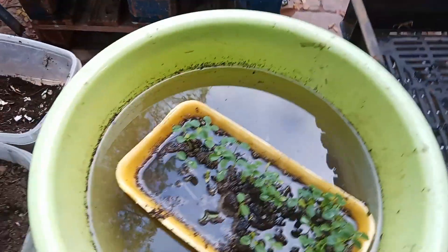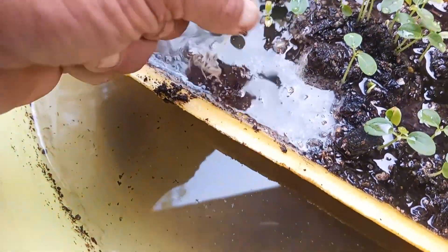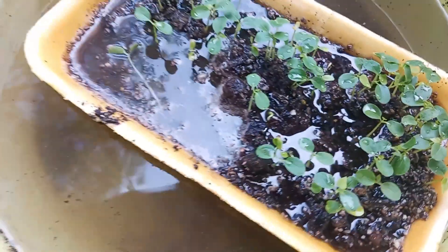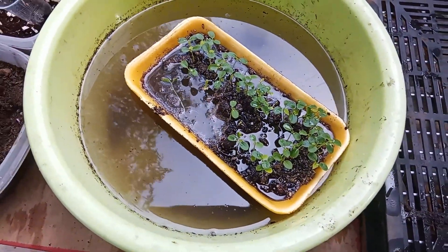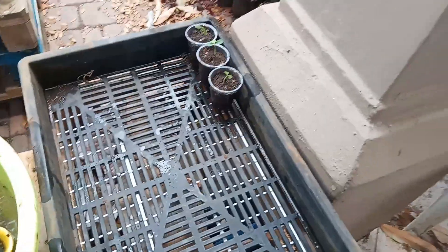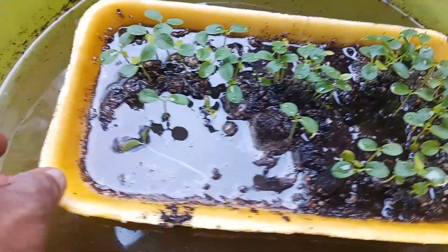Today we're transplanting some papaya seedlings. Little tiny seedlings like that and there's a lot of them to go. I just threw them in this thing and they started growing like crazy. So now I'm gonna transplant them into slightly bigger pots. They'll do for about two weeks in that, and then I've got to transplant them into bigger containers anyway.